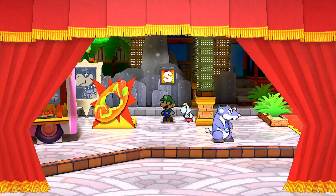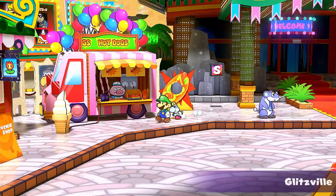All right, we're back again. So hot dog jump — the thing,